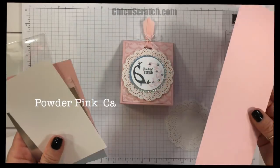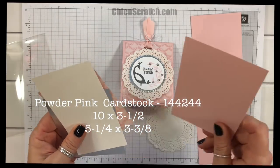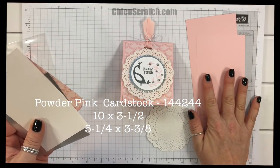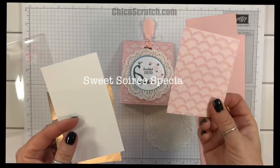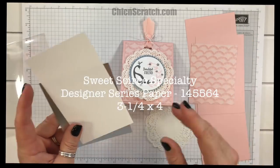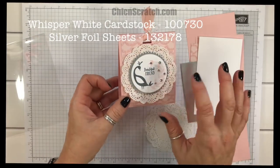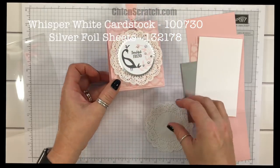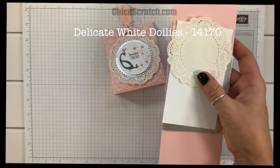We've got powder pink that measures ten by three and a half, and then we've got another piece of powder pink that measures five and a quarter by three and three-eighths. We've got the Sweets Designer Series Paper that measures three and a quarter by four, and then scraps of whisper white and the silver foil for our image and our scallop circle. I've also got a delicate white doily.